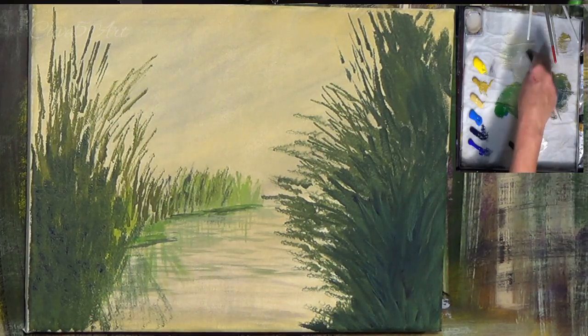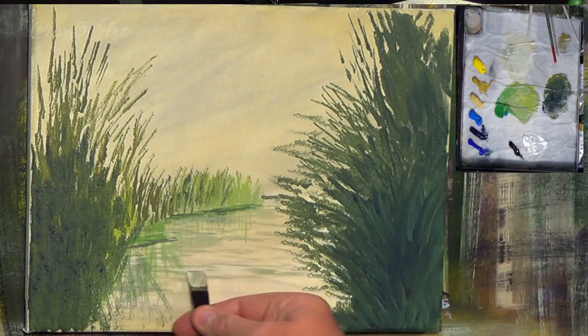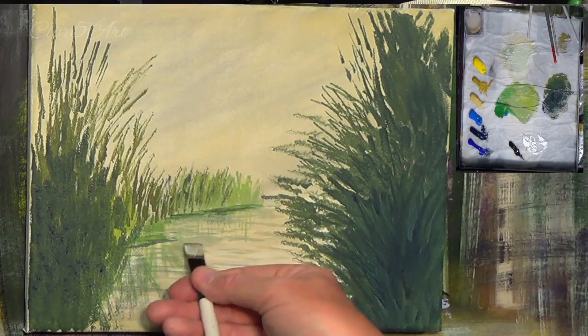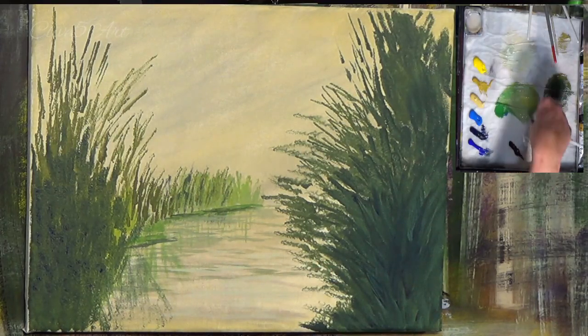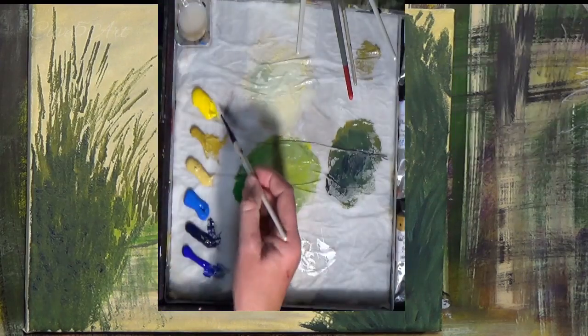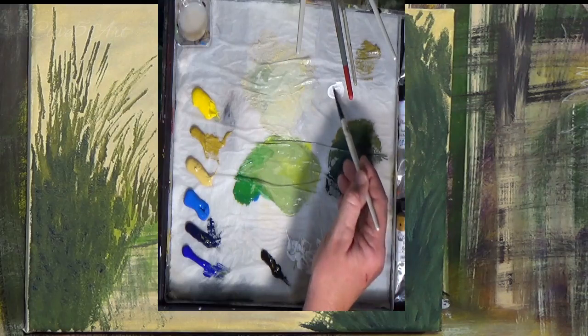I'm going to get a little bit more white into this mix — I still haven't washed my brush. I don't see the need when using the same type of tones. It's quite the opposite now — I'm putting light on top of dark where I was putting dark on top of light. I'm getting the smallest amount of Naples yellow and a bit of white.